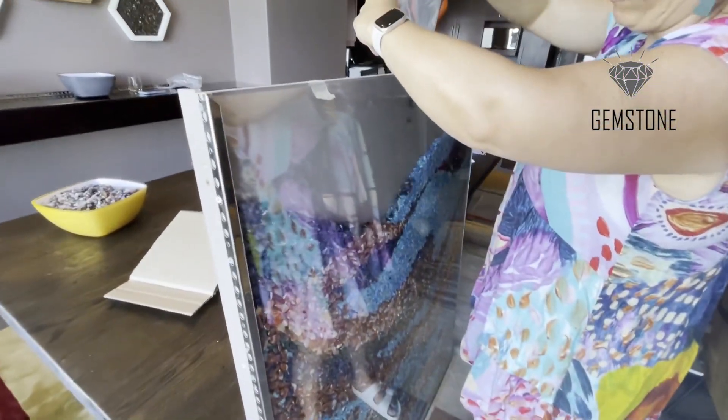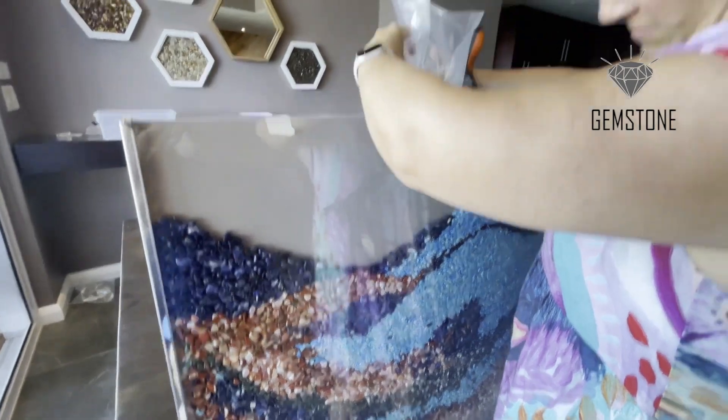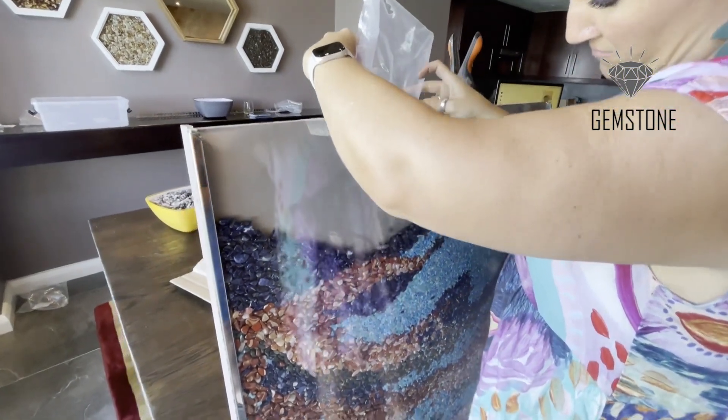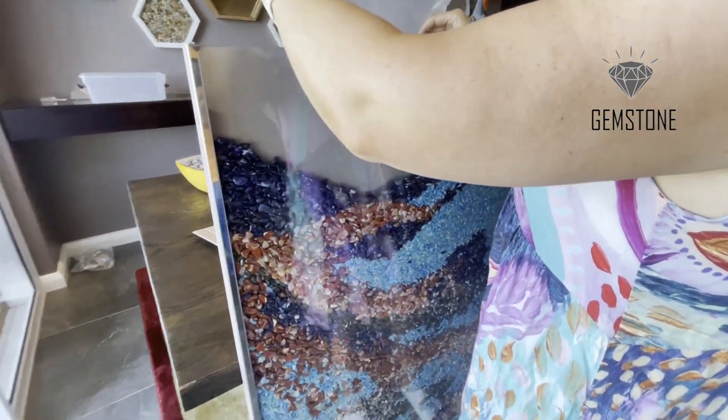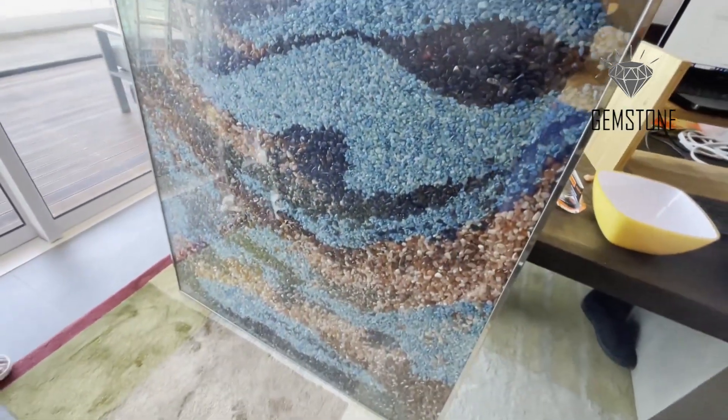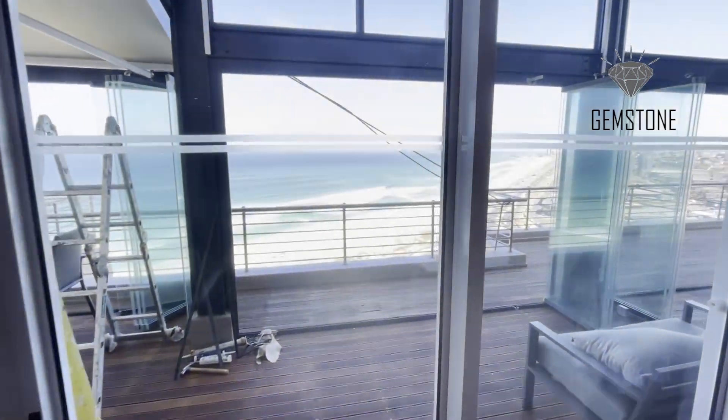Here we are doing the final adjustments — pouring from the top, catching the waves, similar to the waves out there today.